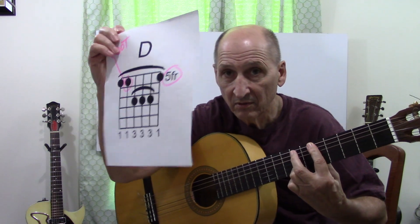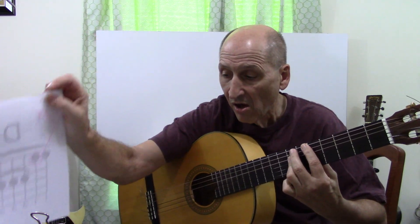The D chord — remember this one? We're going to do Evil Ways. No, we did Evil Ways.